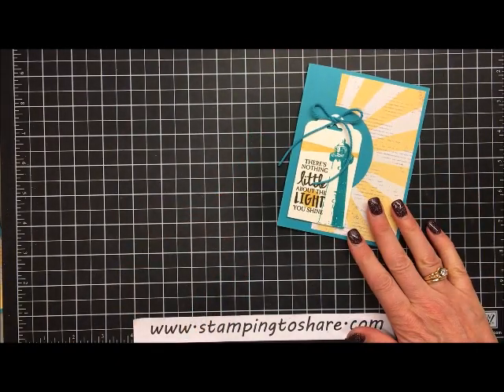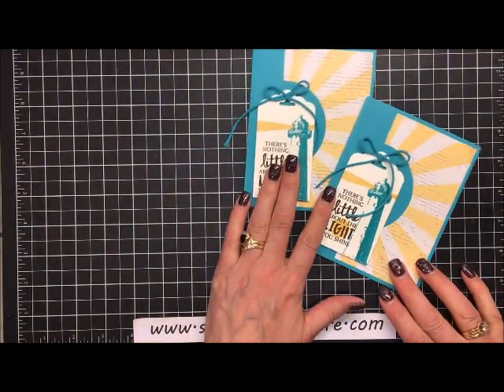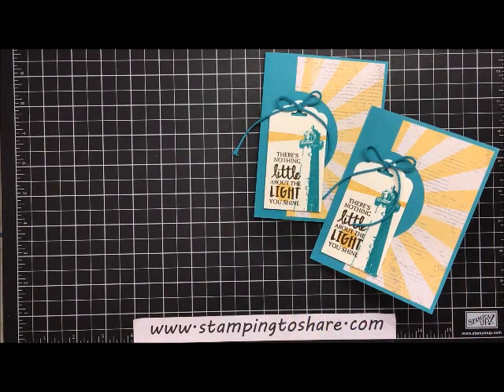Here is the card we just made, and here's the card I had done for you in advance. Hope you have a great day! Thank you so much for being a part of Stamping to Share. Be sure to get your Cupcakes and Carousels paper while it's still on sale for six dollars. If you'd like to purchase your products through me, be sure to visit my blog at www.stampingto share.com. Have a great day, bye-bye!